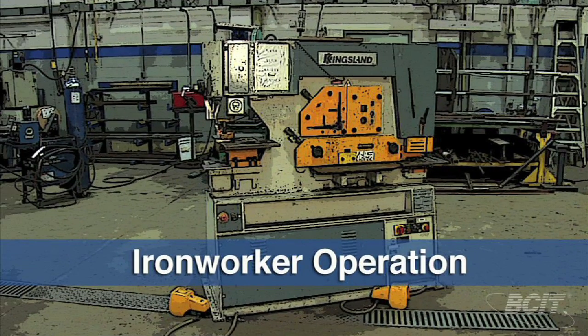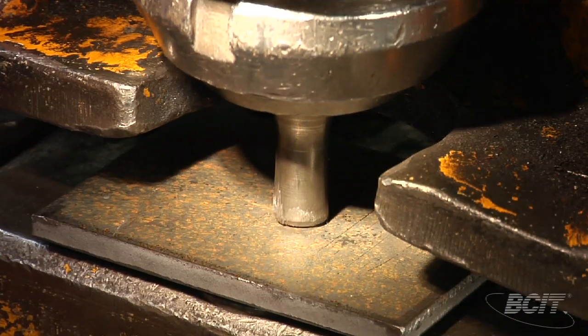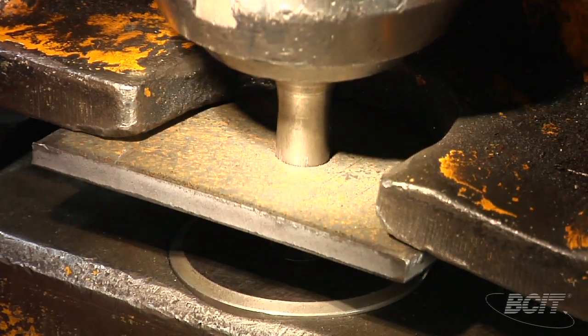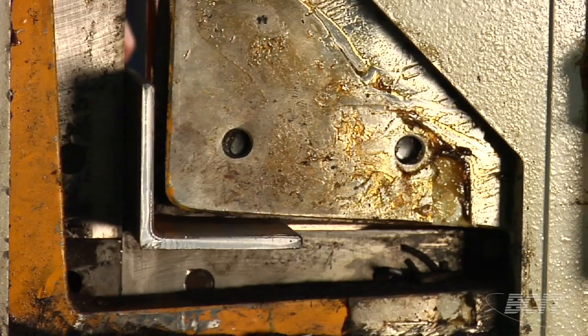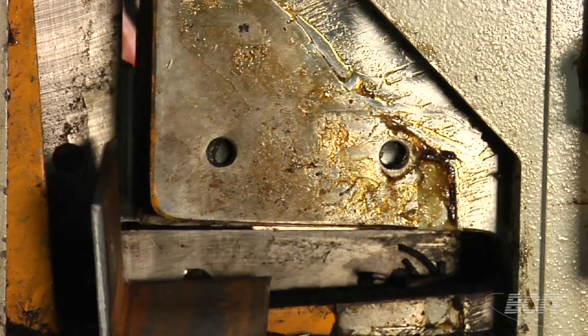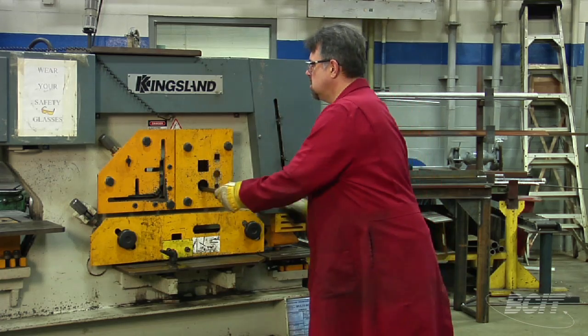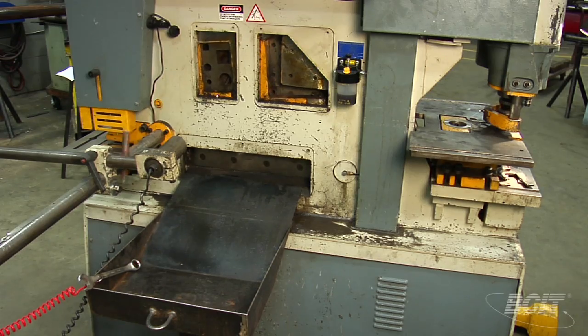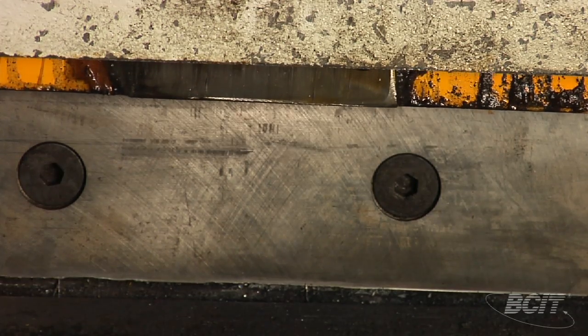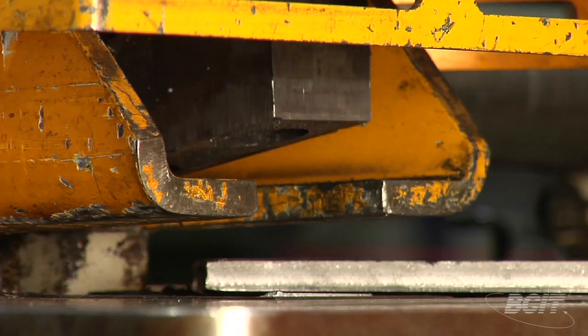That's five separate stations over here. Starting over here, we have a punching station. Over here, we have a section shear — this one here is for a section of angle iron. The bar stock shear is designed to cut solid round and solid square. Down here we have a flat bar shear, and lastly we have a coper notcher.